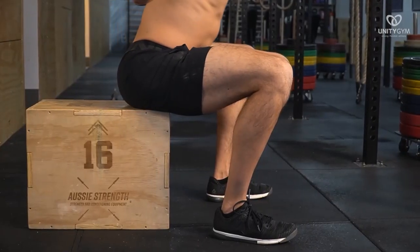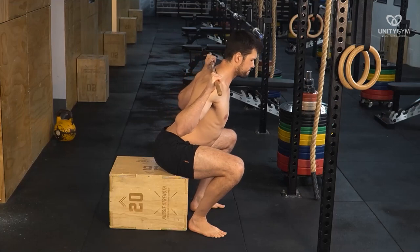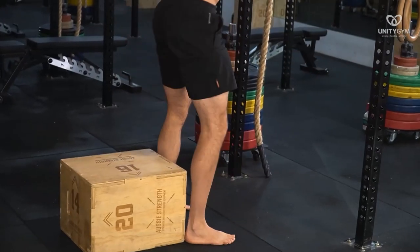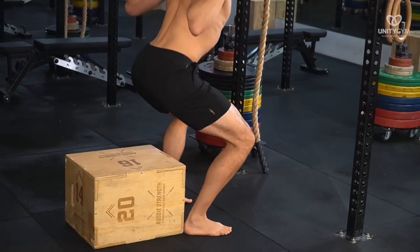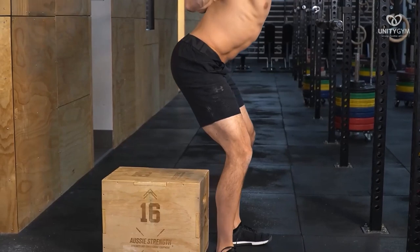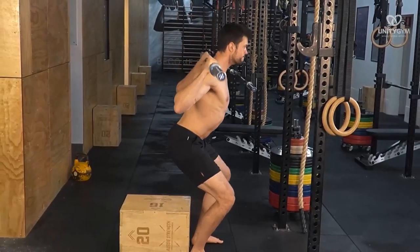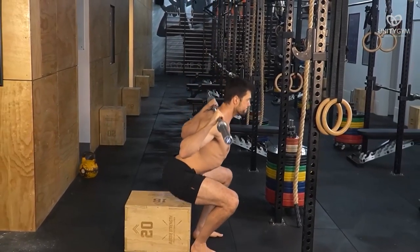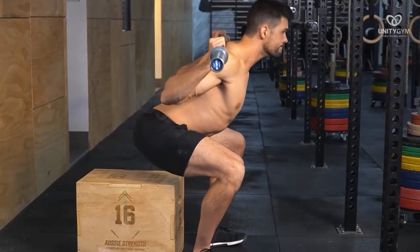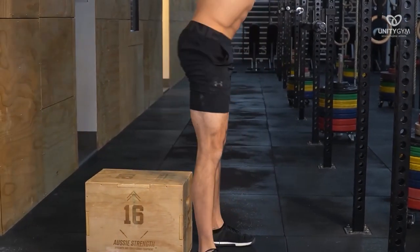Before attempting the high bar barbell box squat, it's a good idea to get an unloaded barbell or a dowel rod on your shoulders and sit down on the box. Slowly shift your weight to your feet getting ready to stand up. At the moment you feel your weight shift from your butt to your feet, stop and take note — this is the end range for the bottom of the high bar barbell box squat. Do a few reps with this unloaded bar or dowel rod to understand the end range. Hopefully you can go a little bit deeper and use a lower box than in the low bar barbell box squat, increasing your range of motion.